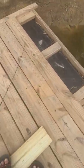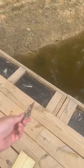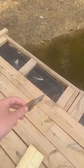Alright, so in today's video, I'm going to be doing the food chain challenge. First thing, we're not going to use any bugs. We're just going to use a small piece of a leaf.